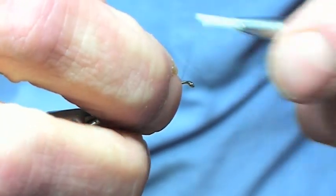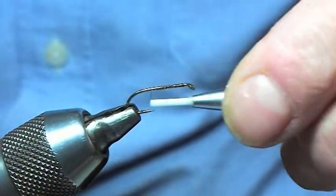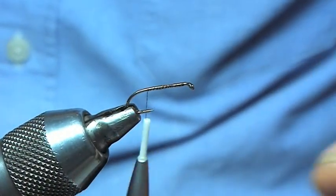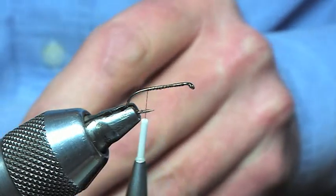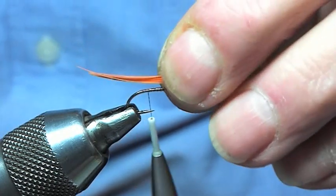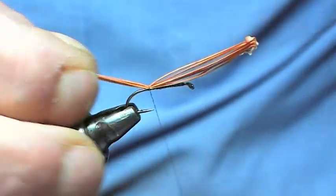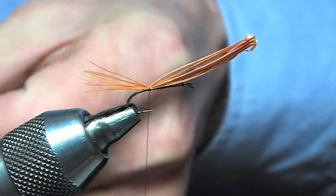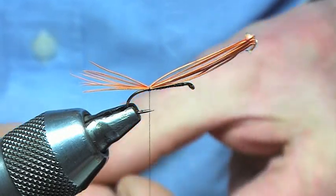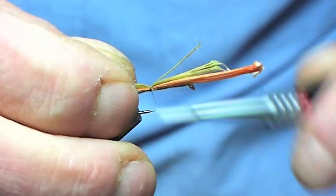I'm going to tie in the thread like such. When the dabbler is hatching, the tail is the first thing that actually comes out of the shuck, and the tail is a two-tone. It's actually got the orange and there's a wee bit of yellow on the tail. So we'll represent this with the two tones of the cock pheasant.